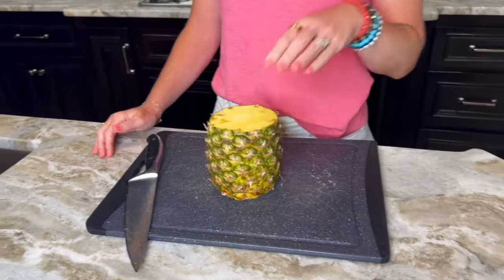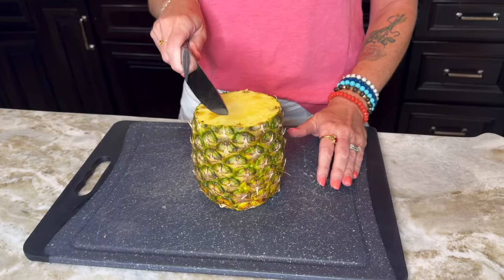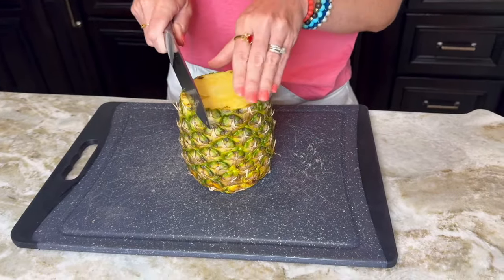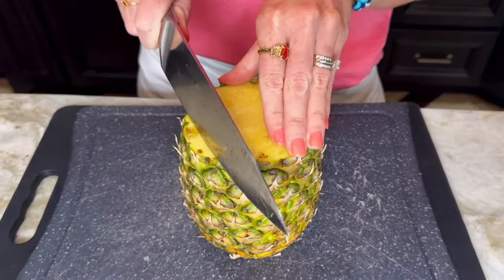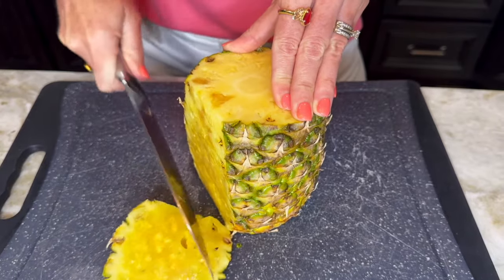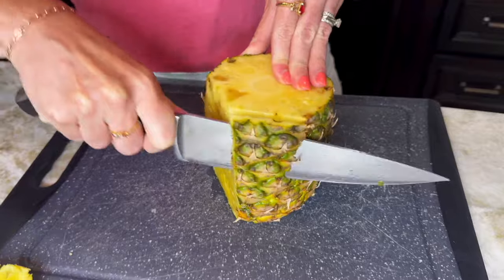Then you want to put your pineapple cut side down on your cutting board, and we're going to cut off the skin of the pineapple. You just want to follow the shape of the pineapple. I try to get as close to the edge as possible, just so I can have as much pineapple to eat as possible. You just want to follow the shape of it and cut off that skin.